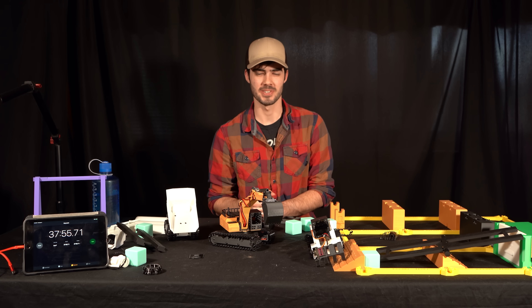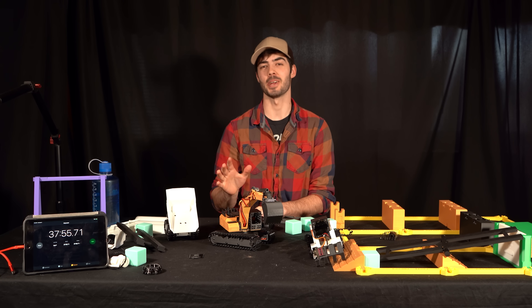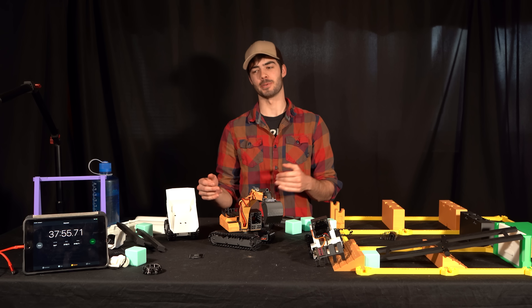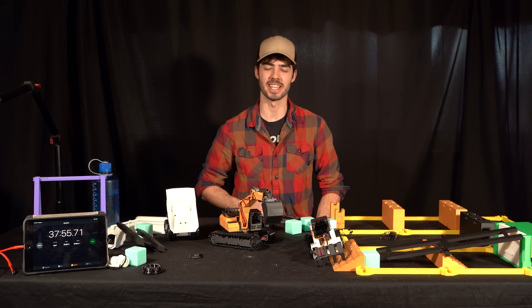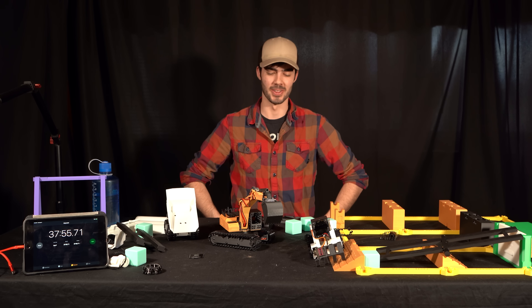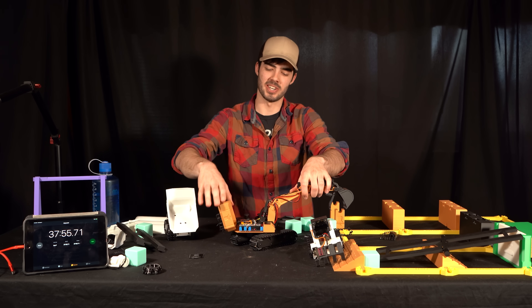I stopped the timer not because it was totally dead, but I could definitely tell it was starting to get a little weak on power. It's a safe bet to say you're going to get at the very minimum 25 to 30 minutes of run time — for a little mini excavator, that's not too bad.